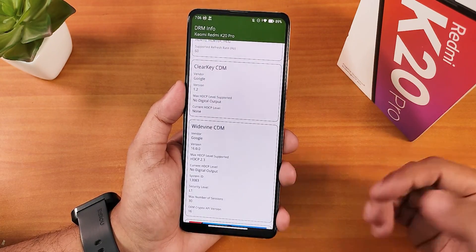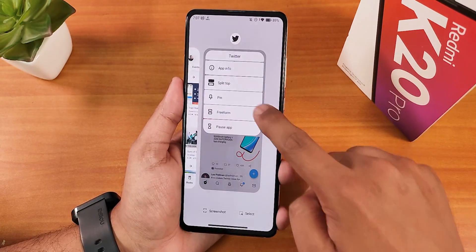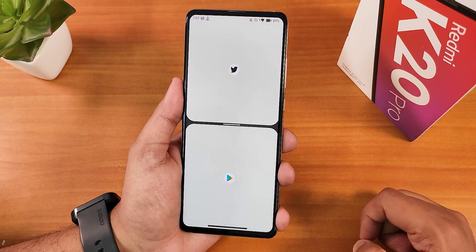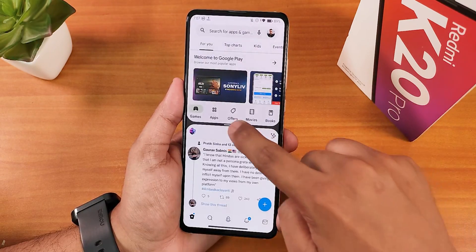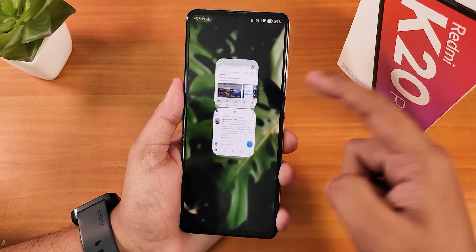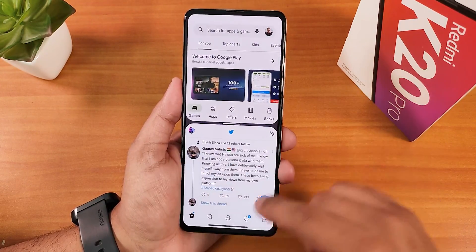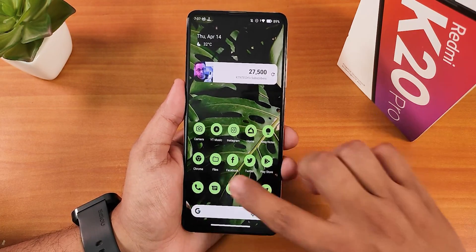The Android 12L features like split screen are working great. You can switch between apps in split view, and when you go home the apps stay together in the recents panel. These features are working perfectly fine here.